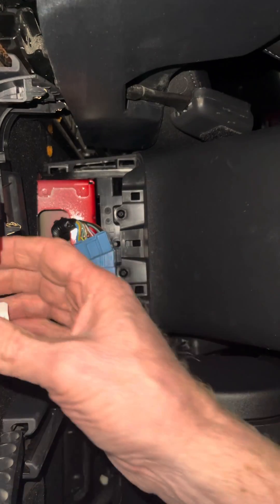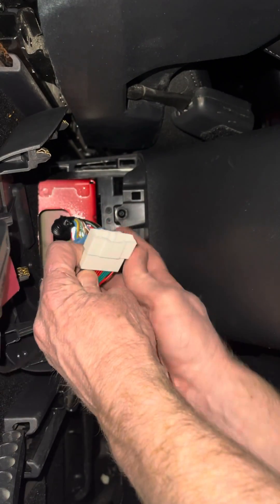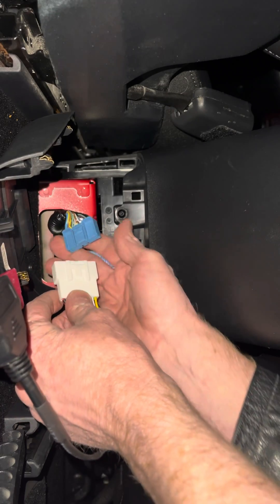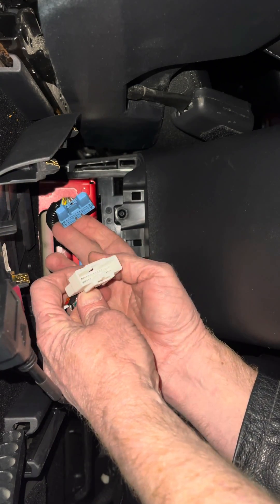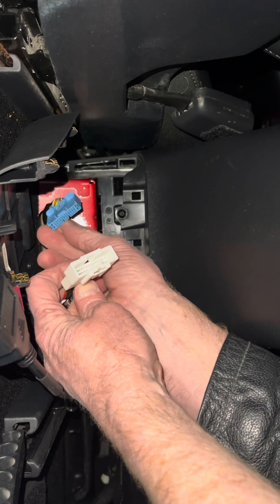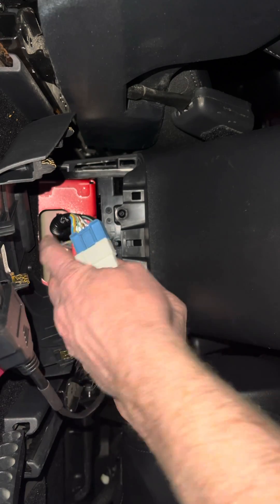Hopefully that works. Then you have the dongle, and you'll plug it in. You can see that's where the connector is going to go. Line up the pins — there are two bars, and those two cutaways are going to match up with the two bars right there.